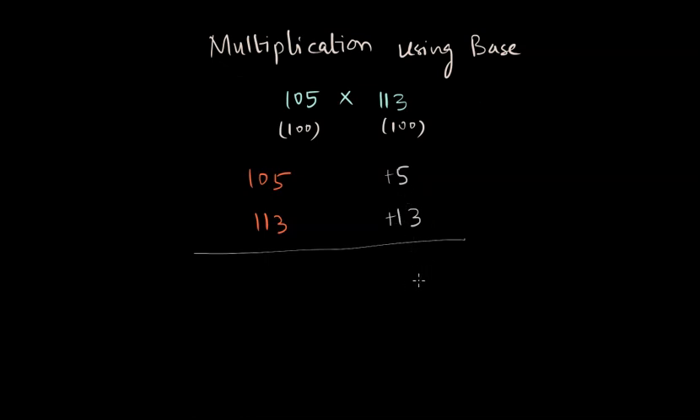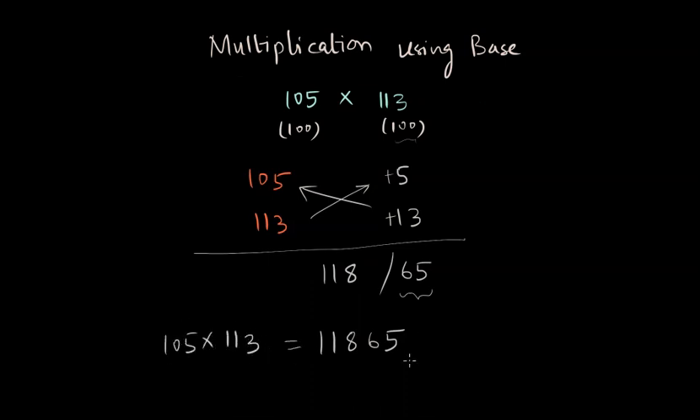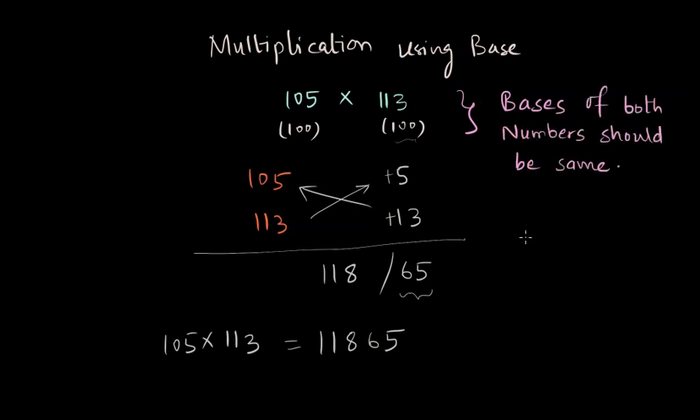The multiplication of the supplements is 65. We put a slash, then perform one of the operations: 105 plus 13, or 113 plus 5 — in either case we get 118. Since our base was 100, we have two places on the right-hand side. There is no overflow, and we can safely write our answer as 11,865, which is the multiplication of 105 and 113. I encourage you to verify this answer using a calculator or any conventional method. Again, note that for this method to work, the bases of both numbers must be equal.